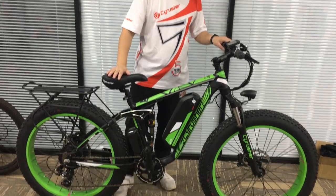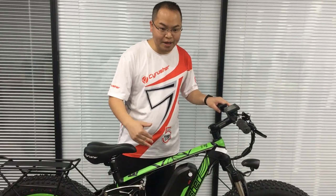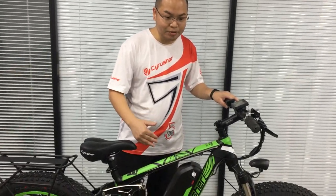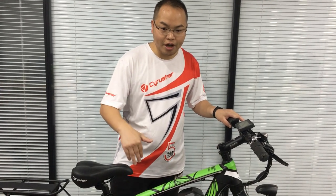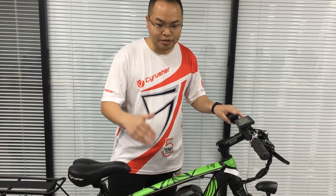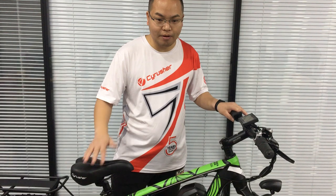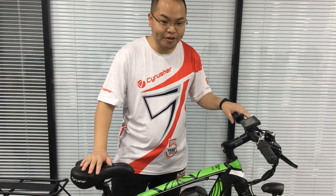But sometimes when you receive the bike and when you get on the bike, the bike will not move, because the setting for the bike computer is different. Because here in China, we have lighter riders, so the setting for initial speed is a little bit different from the rider who is heavier.